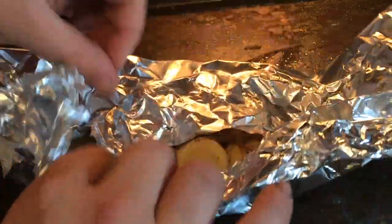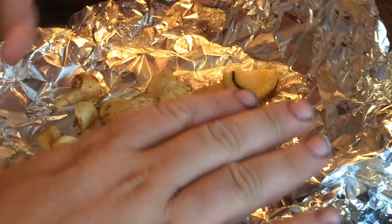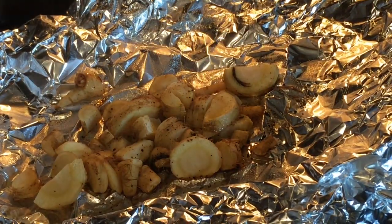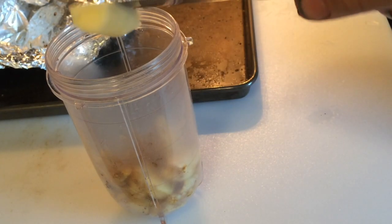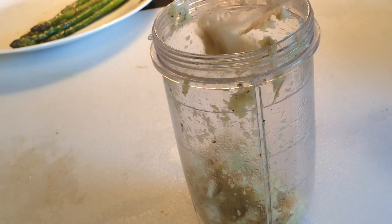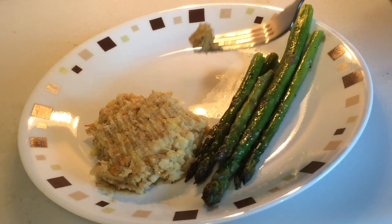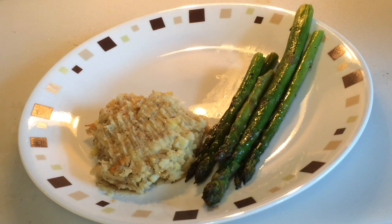Once we pull it out, it will be hot and steaming. We'll be ready to transfer it to either a food processor or a blender. You see I added butter and horseradish, then blended it all together, and here we are ready to give it a try.